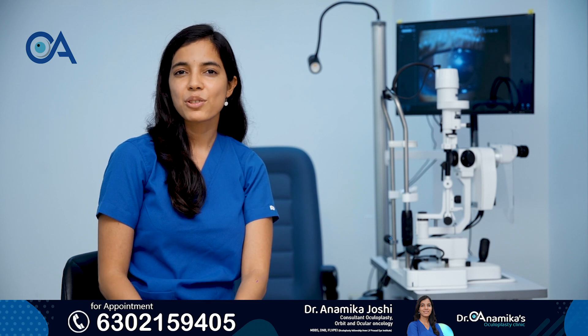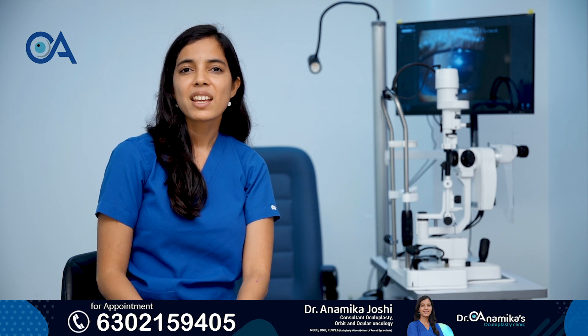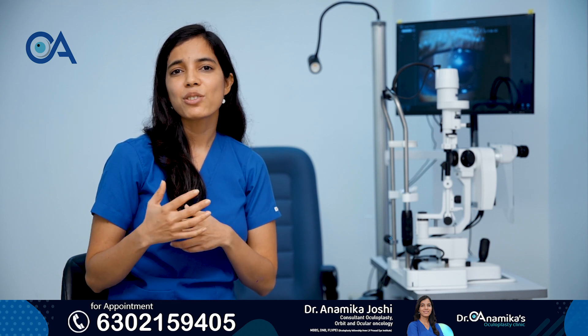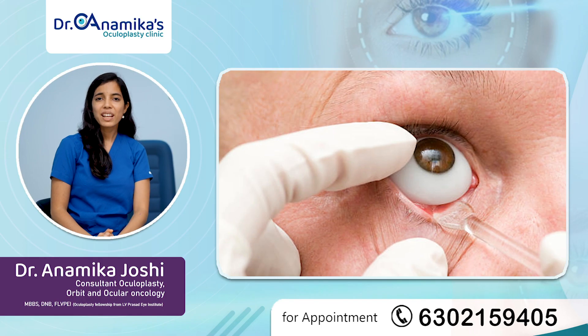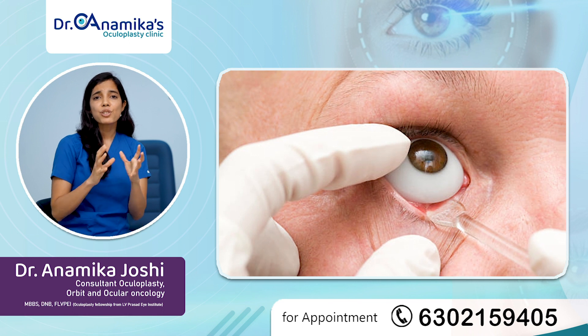Hi, I am Dr. Anamika Joshi. I am an eye surgeon and I am super specialized in the branch of oculoplasty, that is eye plastic surgery. Today we will be talking about artificial eye placement.